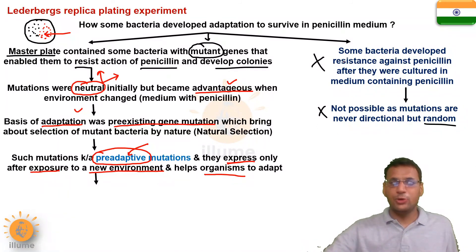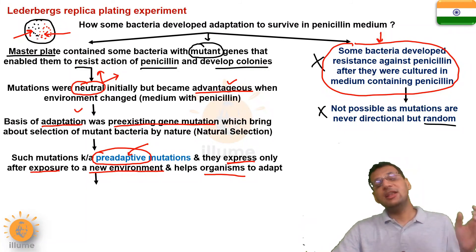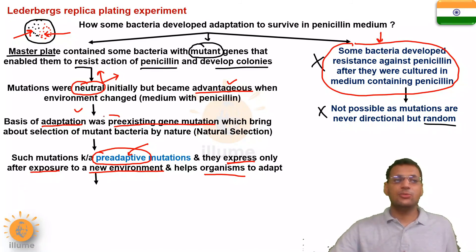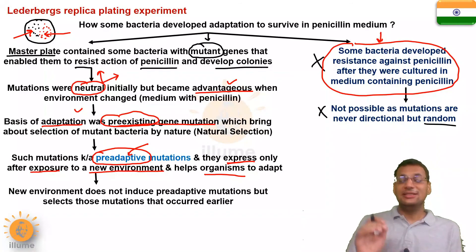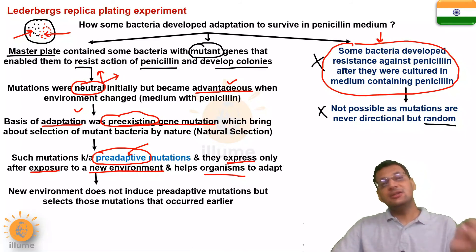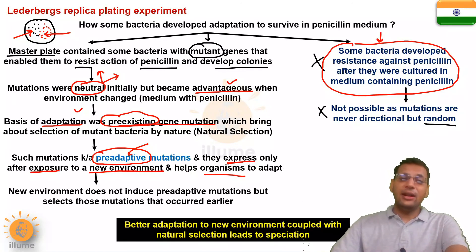If we follow the logic that all bacteria develop mutations upon exposure, then all bacteria must have survived against penicillin — but that never happened. Only some bacteria with those pre-existing mutations could survive. The final summary is that the new environment does not induce pre-adaptive mutations, but selects those organisms with mutations that occurred earlier. Better adaptation to a new environment, coupled with natural selection, leads to speciation.